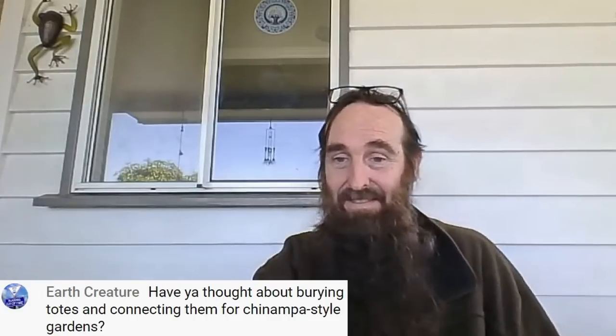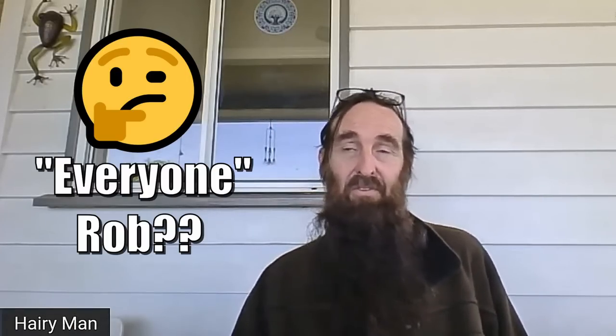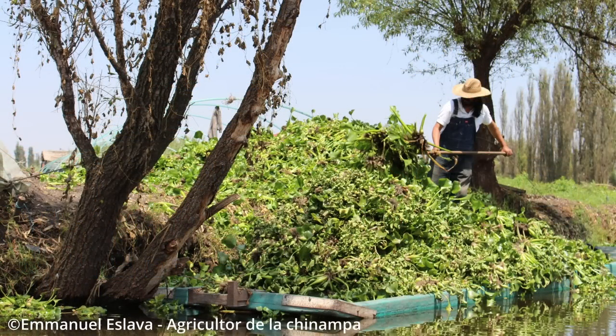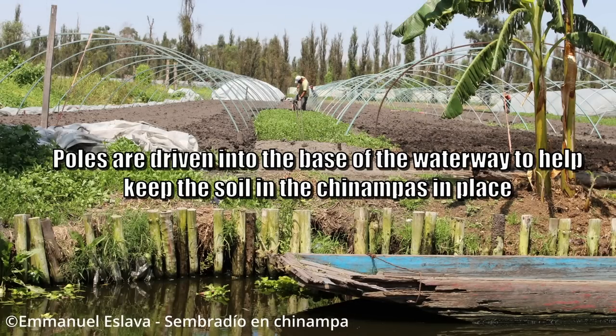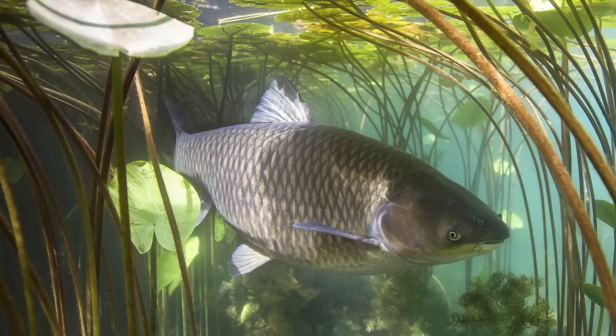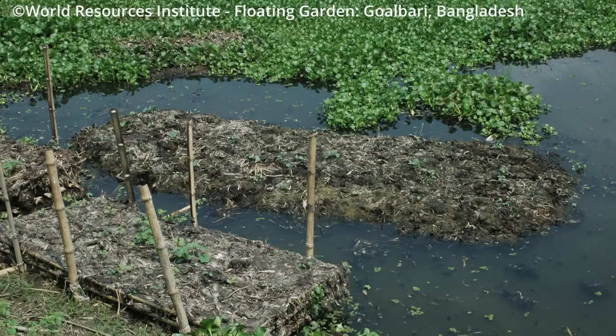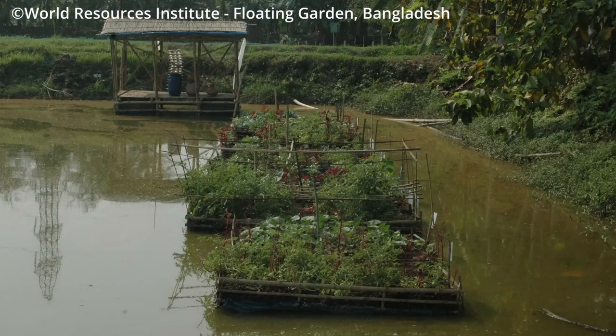Someone asks about burying totes and connecting them for chinampa-style gardening. Now, I know everyone likes to say chinampas are the first aquaponic system, but chinampas are growing in soil and organic matter, meaning plants are deriving nutrients from the soil and organic matter — not directly from fish waste. My understanding is they create a raft, put organic matter on top, and plant into it. There are fish in the water, granted, and they will be producing elements, but the floor and ecosystem within the pond or waterway are naturally looking after that nitrogen and effluent load anyway. That's how I — and others who don't like to be yelled at online — see chinampas.